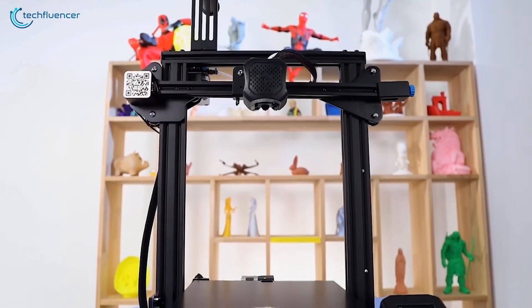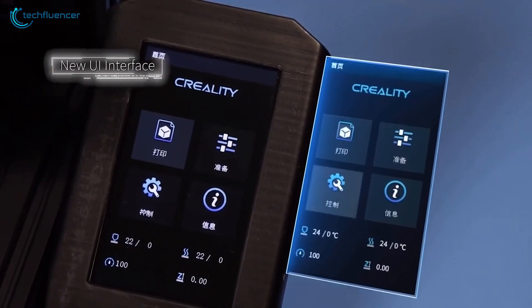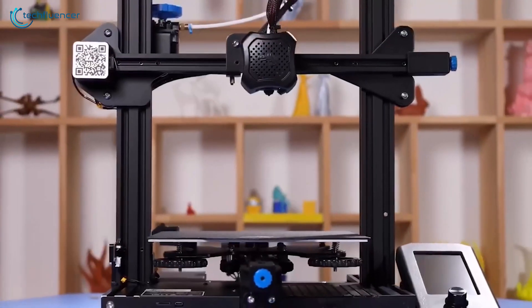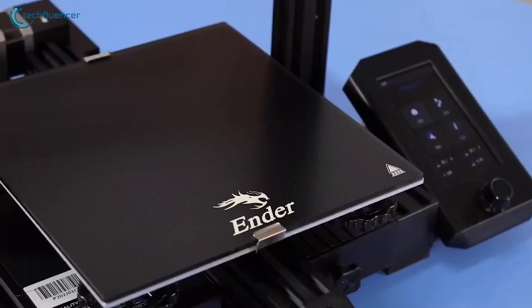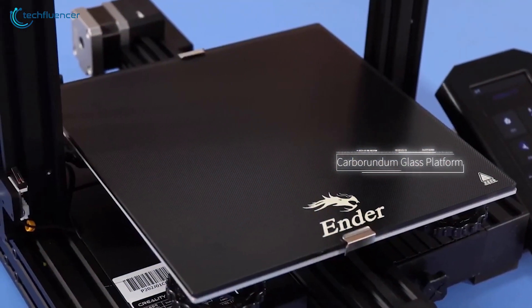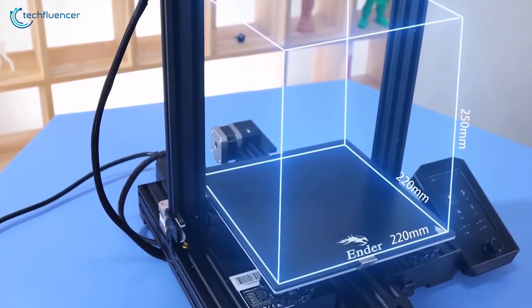Finally at number 1, we have the Creality Ender 3 V2, a notable upgrade of the Ender 3 with a new UI interface and compact form factor, which might be one of the best 3D printers out there available at this price range. This exceptional printer can print accurate models at a layer resolution of 100 microns without compromising any detail. The carborundum glass platform surface plate ensures consistent temperature during the printing period and has a surface area of 220x220x250mm for generating large enough 3D models.